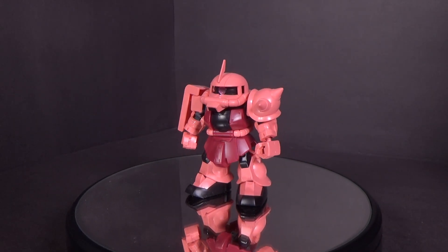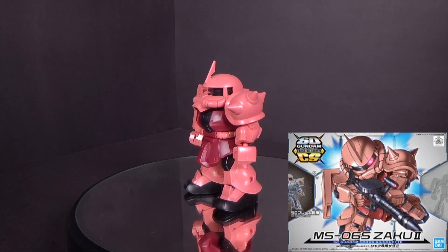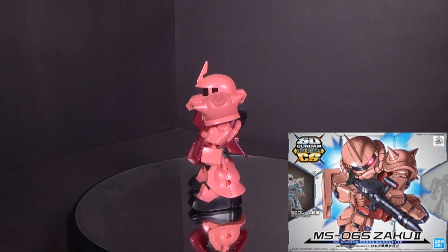Hello Gundam fans, this is Prime92, and today I'll be looking at the SD Cross Silhouette Zaku 2 Shark Colors. I got the model kit from Canadian Gundam.